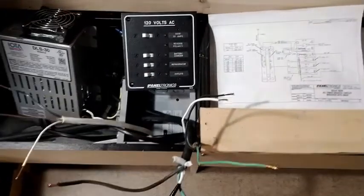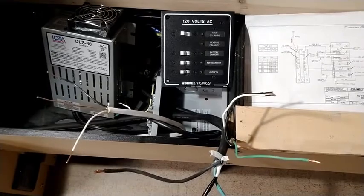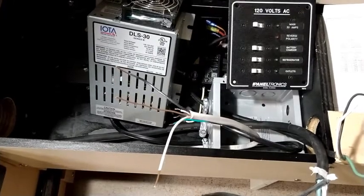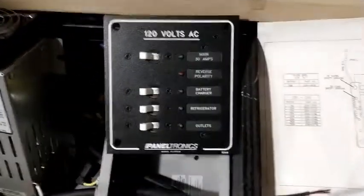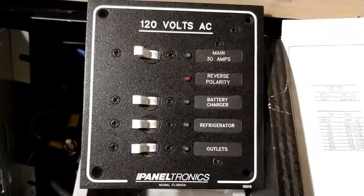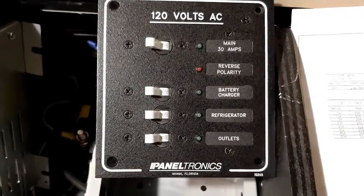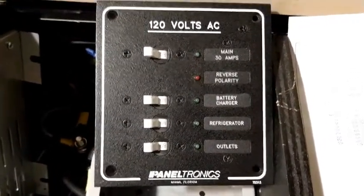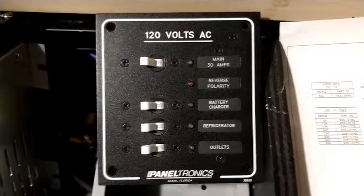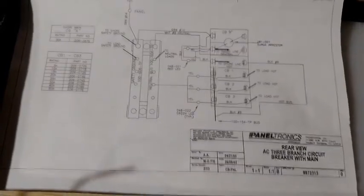The IOTA battery charger is on the left and the electrical panel is on the right during construction. The battery charger is an IOTA DSL rated for 30 amps — the same one that four-wheel camper puts into their full featured models, at least when we purchased in 2019. The 120 volt circuit breaker panel from Paneltronics was just the right size for us, with a circuit for the battery charger, the two-way refrigerator, and two outlets in the rear of the camper for general purpose. The wiring diagram helped us figure out how to wire the panel, but the two electricians in the family were a big help as well.